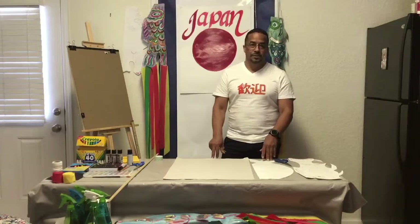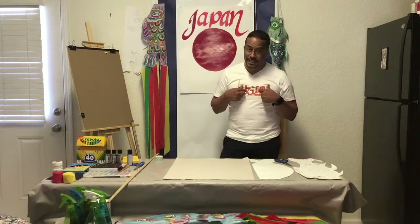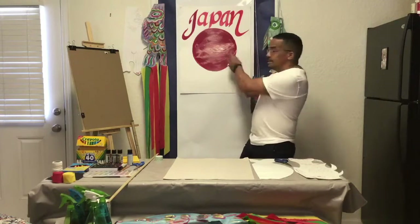Hello everyone, my name is Carlos Calderon and I am one of the artists that support Borderless Art of Tennessee. This month of June we are going to cover the art of Asia, and my responsibility will be Japan.